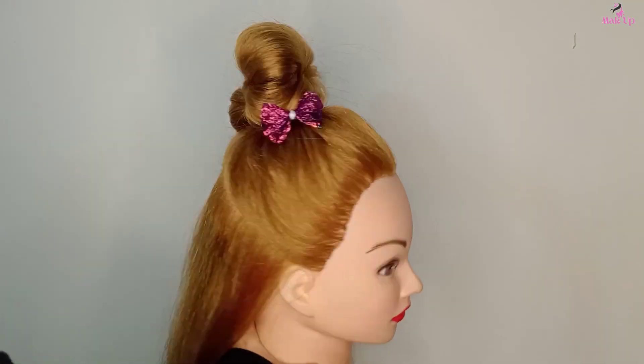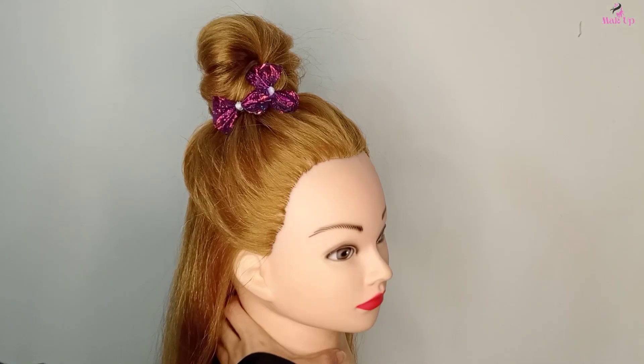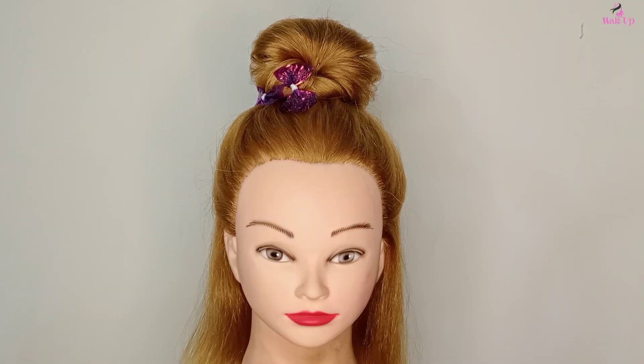And here's the final look. Hope you guys love this video. Subscribe to our channel if you want to learn more easy hairstyles, and comment below the section for a customized hairstyle tutorial. Bye-bye!